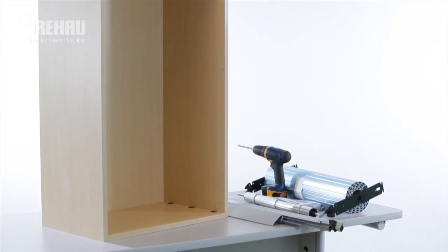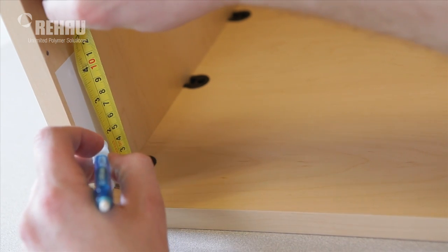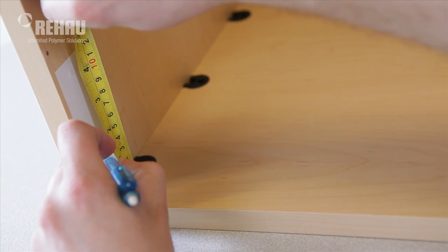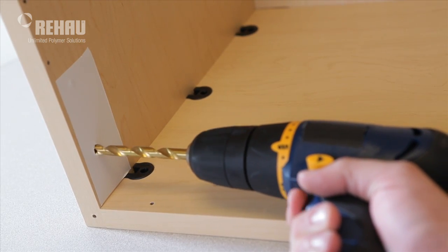Before installing the tambour door, turn the cabinet upside down if possible. With a measuring tape, mark the location for the wooden dowels on each side of the cabinet. Drill the holes and insert the dowels.